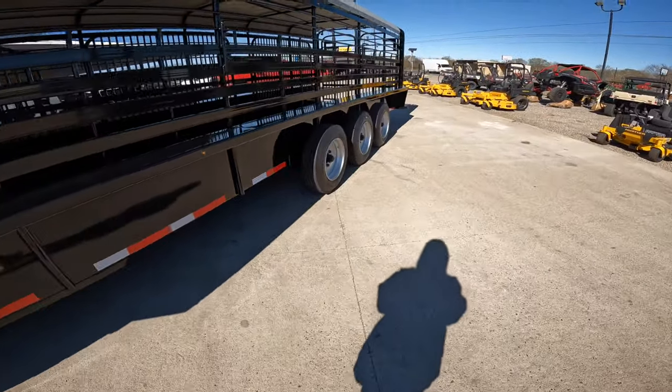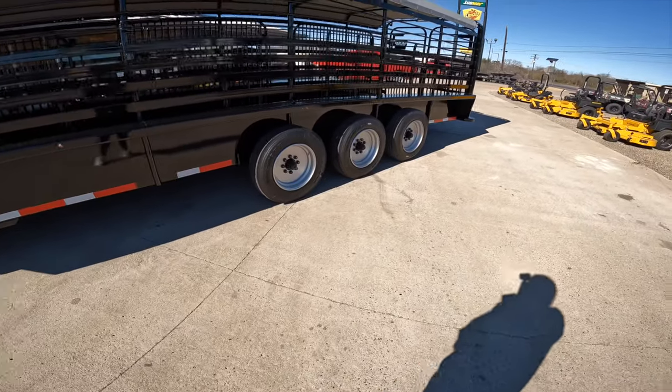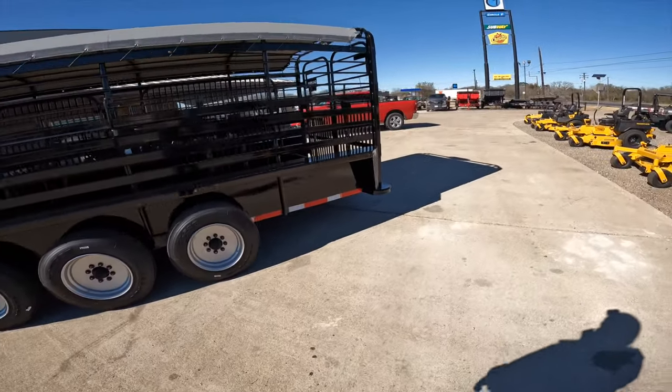We have 16 ply tires, triple suspension, torsion axles, and all LED lights all the way around the trailer.